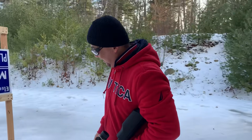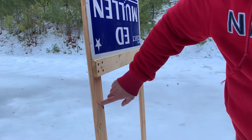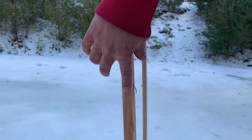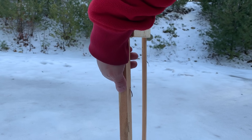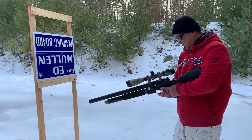Okay everybody, let's see how deep 9mm can go. I'm going to shoot here and see if it can go through this. This is about one inch thick.